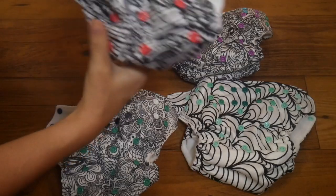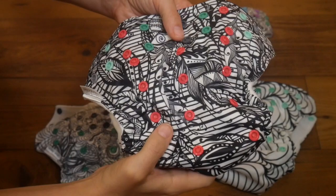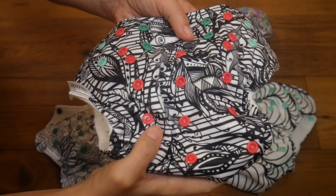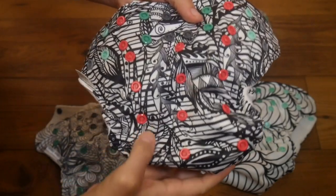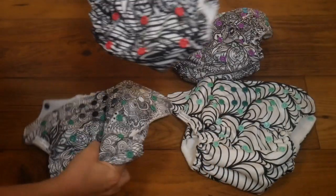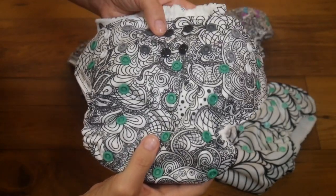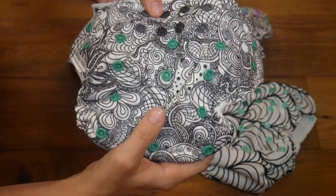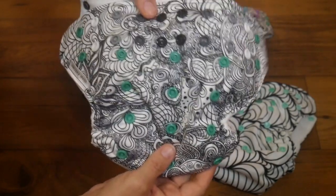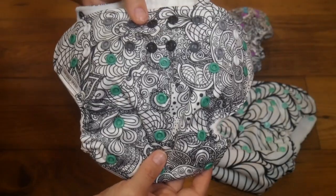I actually think these make a perfect baby shower gift for a cloth diapering mama who's maybe in her last couple weeks of pregnancy, just ready to be done, and needs to kill time. You can give her these four cloth diapers and a set of fabric markers, and she is good to go. She's got plenty of entertainment while she waits for her precious little baby, and unlike just coloring in a coloring book, she's actually doing something for her baby, which is going to warm her heart.